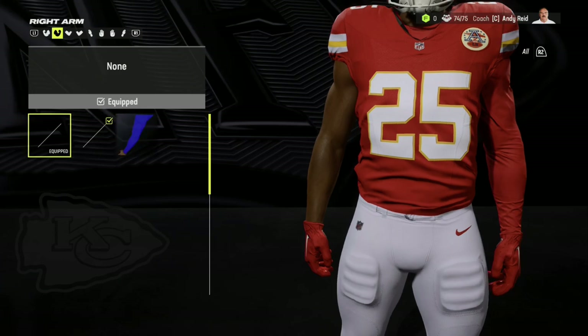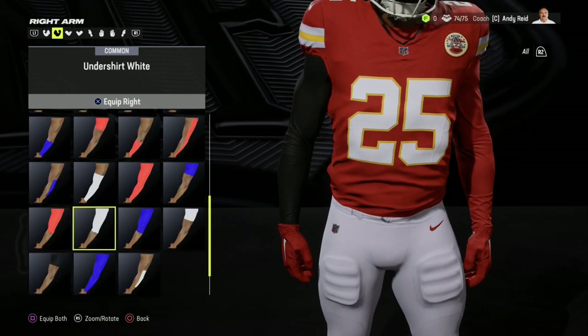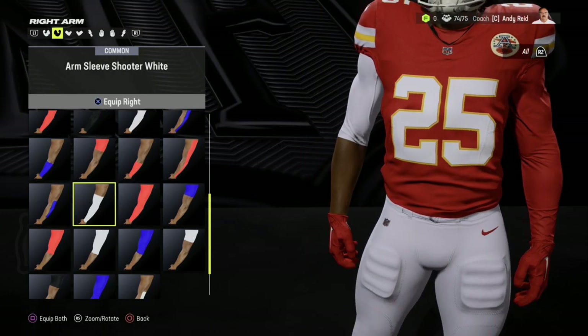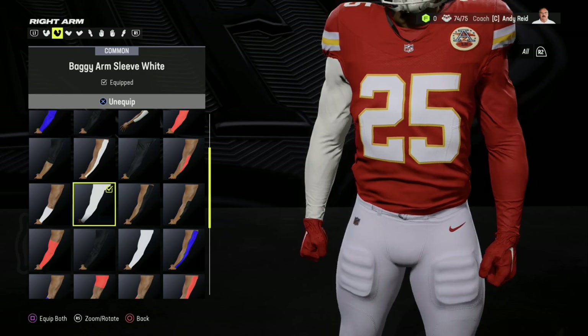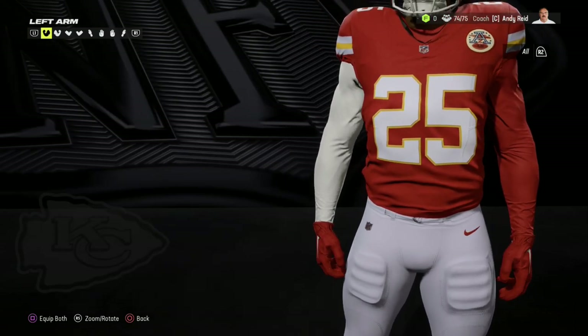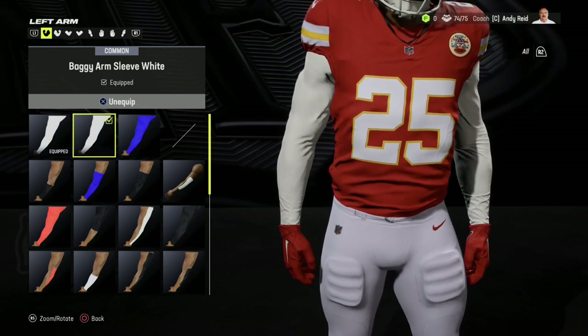In future equipment videos I can show how weather affects this stuff. I have put up rain and snow videos, and it doesn't seem like much affects the equipment, but you can see certain things like grass stains and dirt on the sleeves.